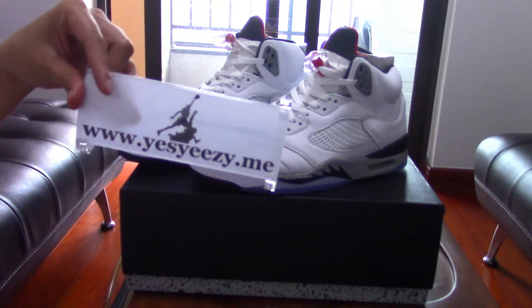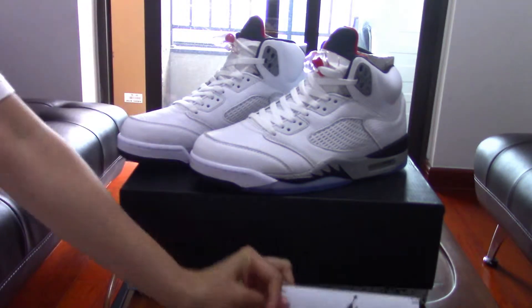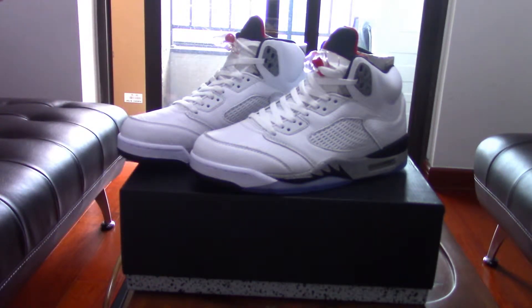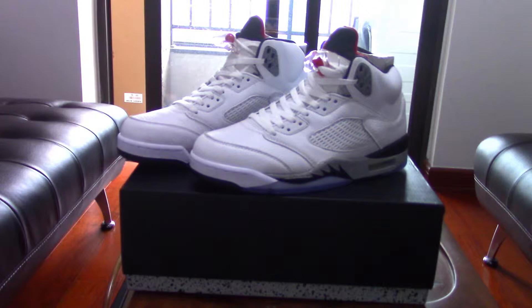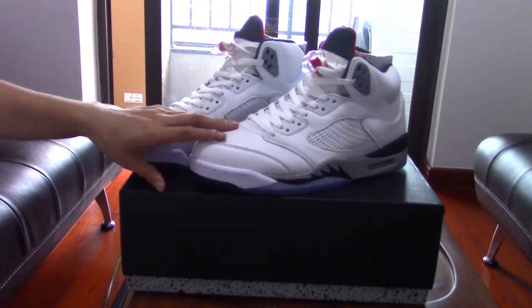Hello guys, welcome to my video again. Today I'm showing this pair of sneakers — the Air Jordan 5. This is a really nice pair.